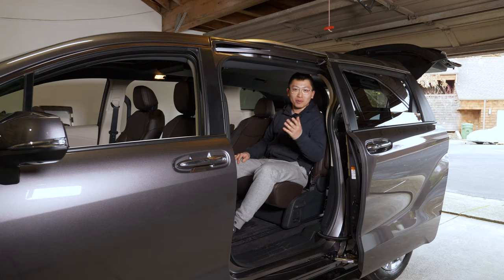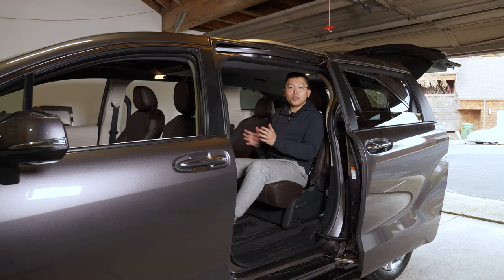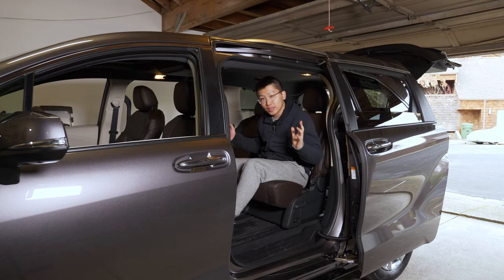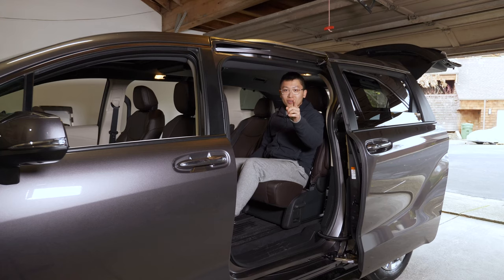I hope that was helpful. If you have any questions leave them in the comments. Stay tuned to the channel because I'll be converting these all-wheel drive non-ottoman seats to the ottoman seats from the front-wheel drive models. I'll be following up on that. See you next time.